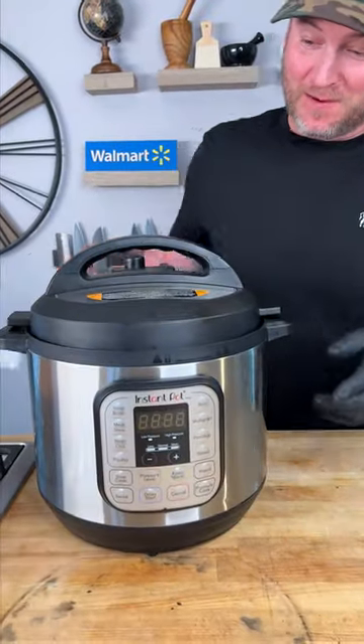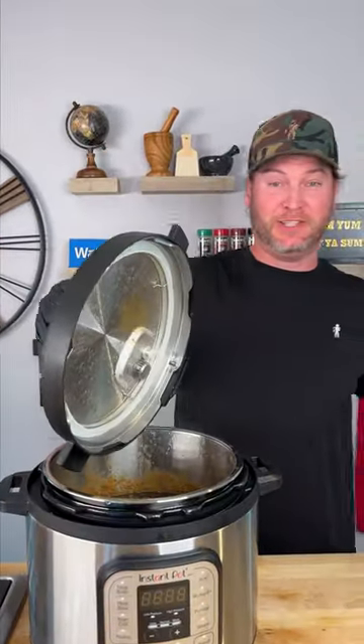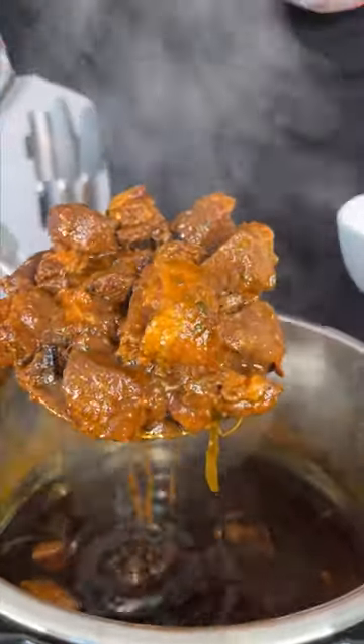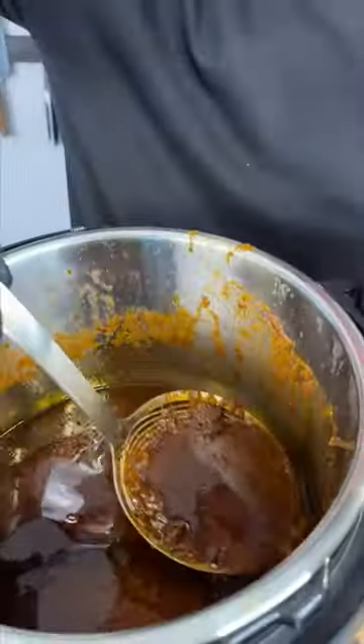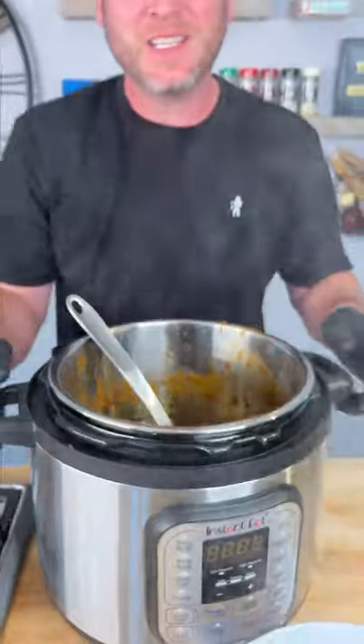Now we go in high pressure for one and a half hours. Alright, now it's time for the moment of truth — let's see what we got. Smells really good. It's almost like a birria. Let's scoop out this meat. Look at all this juice we have left over — I'm sure we can do something with that. We're gonna set it to the side for a second.